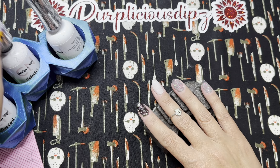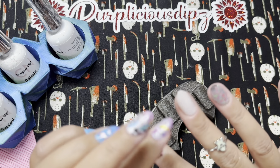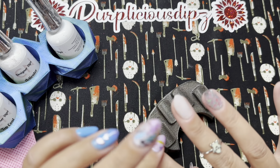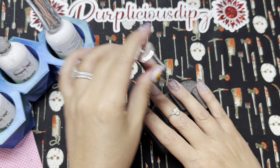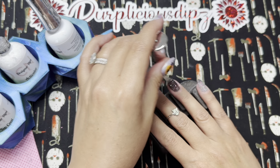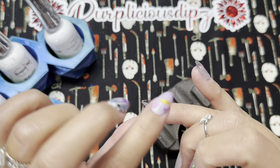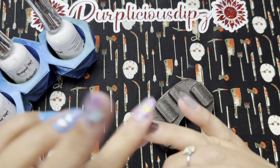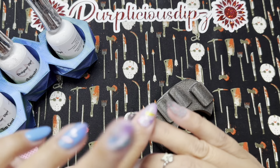Similar to my chunky glitter method, I wait until the activator just begins to dry — no longer sticky, but not completely dry — and then I start pressing down. What this does is as your activator is drying, you're pressing down the glitters or flakies so they dry flat. This is a total game-changer when you're working with something you want to flex a little more so it's not sticking up in your mani.